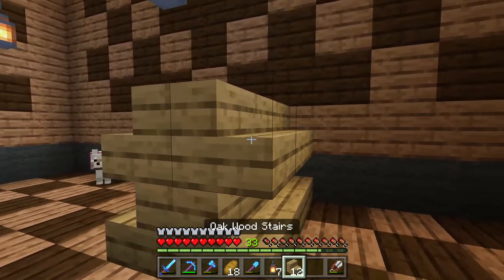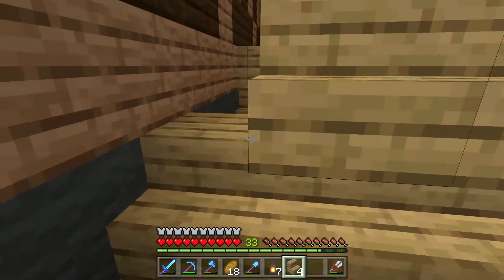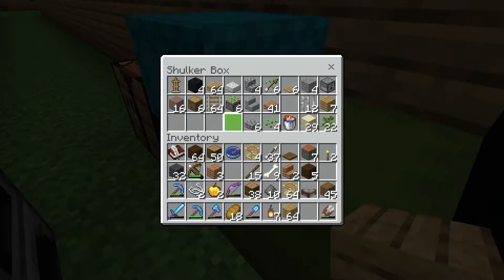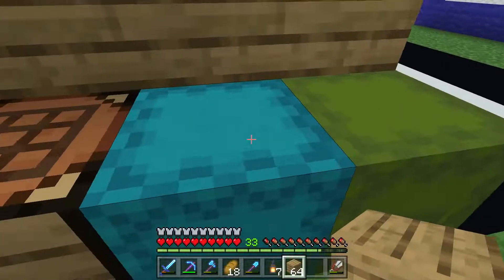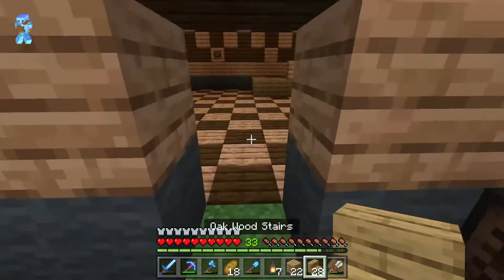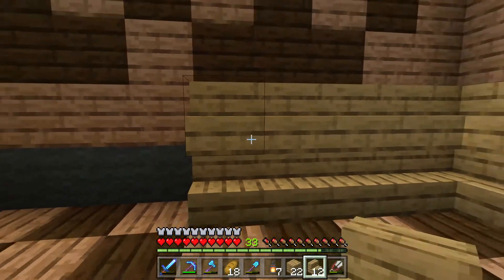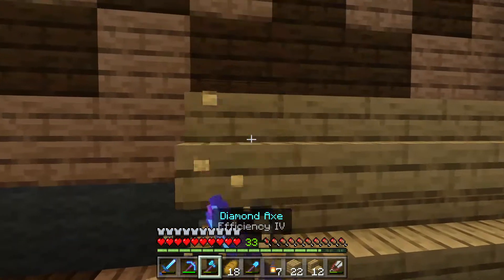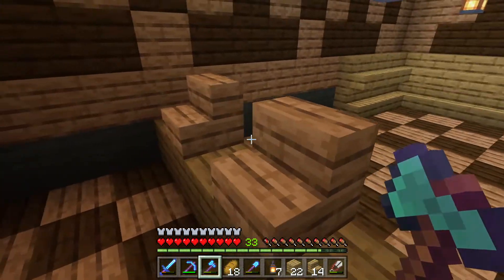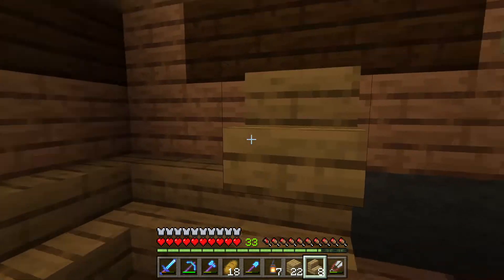I'm going to put a few shelves in here — I can put two shelves right here, and a shelf along the wall could be pretty cool. Let me get some more oak wood because I need more stairs. I'll make 28 stairs — that should be good enough. I'll build a shelf that goes along the wall here, and then I can put music discs on there. There we go — a nice corner shelf. The counter area is over here where you can check out.